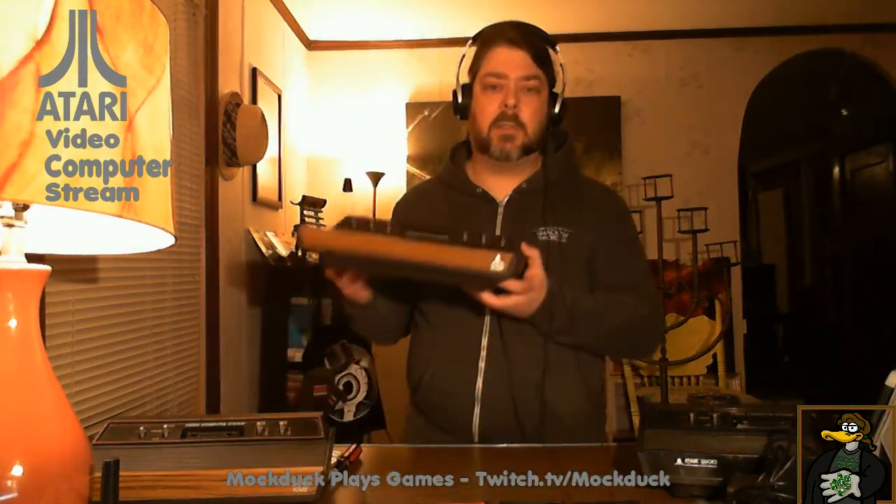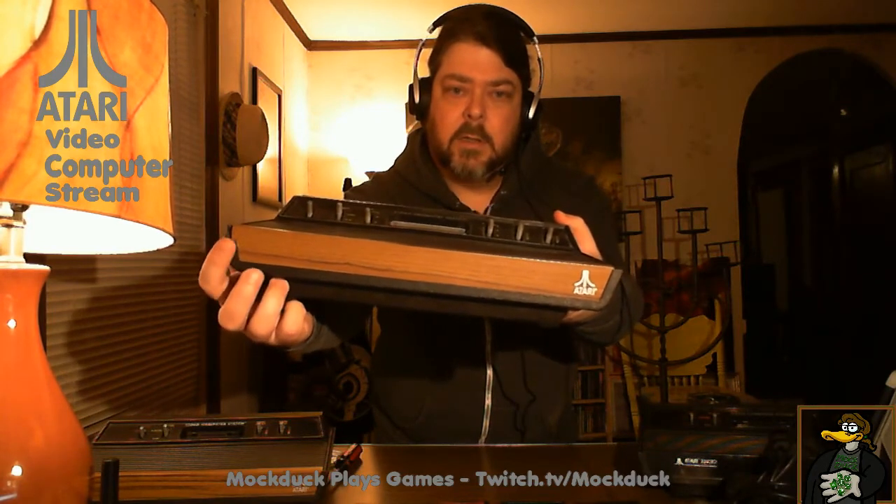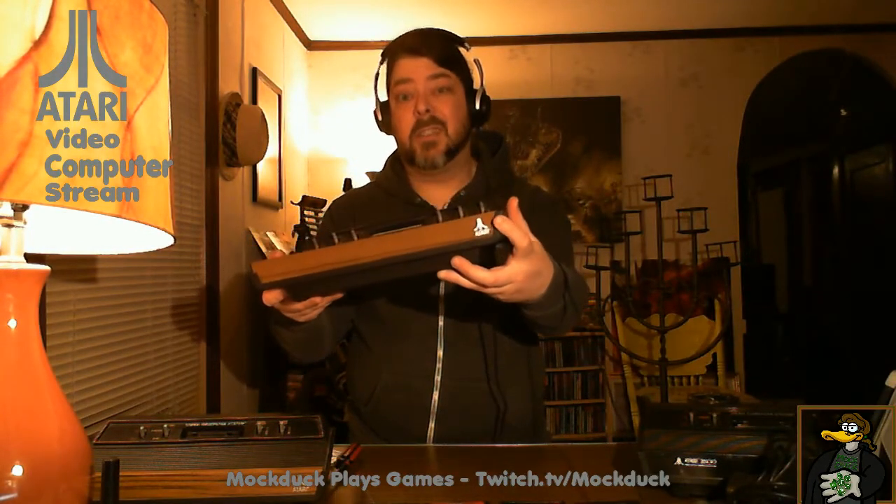This is the first major model. There was one model that came out before this called the Heavy Sixer — that's the one most valuable for collectors. The reason is it has the heaviest build, highest quality, the most RF shielding, so you get the best picture. They're the oldest and most collectible, but they're not too easy to find and you'll pay a pretty penny. You can tell a real Heavy Sixer by its rounded edges — if it has this corner cut and is more sharp on the edge, that's a regular 6-switch Atari.